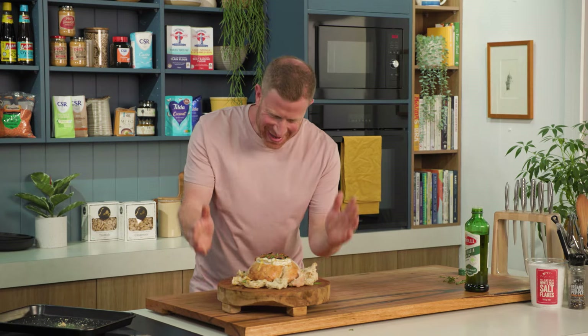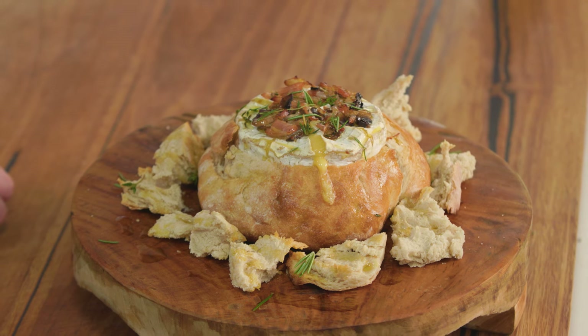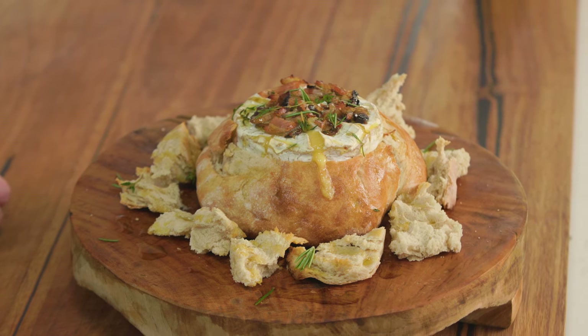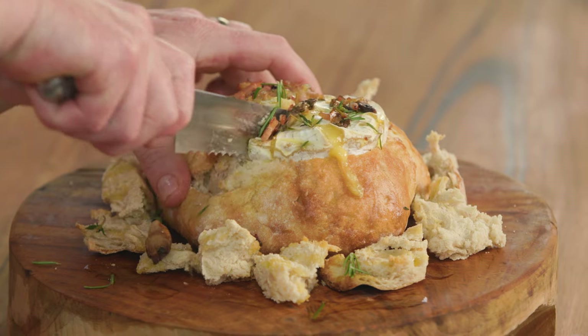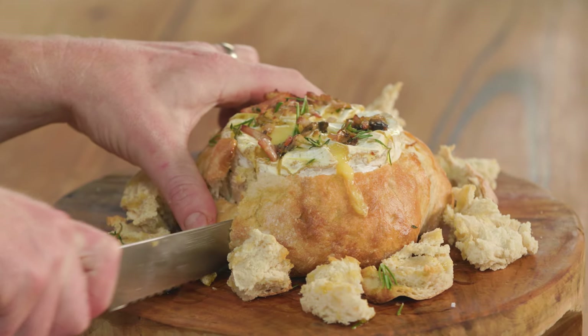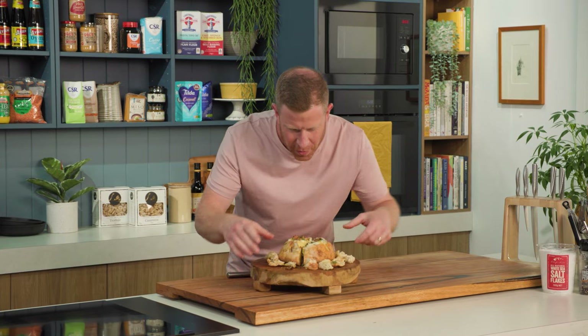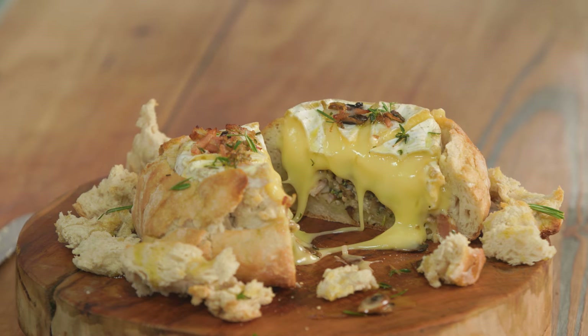There you go — my brie mini bread bowl. Put this in the middle of the table and watch it disappear. Let's slice it in half and see what we're dealing with. Wow.